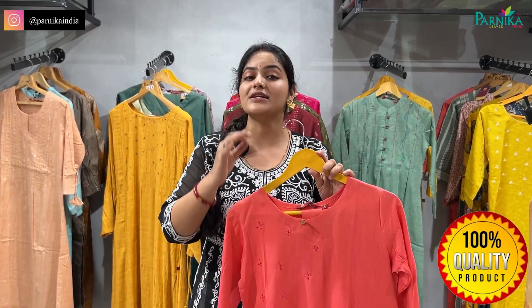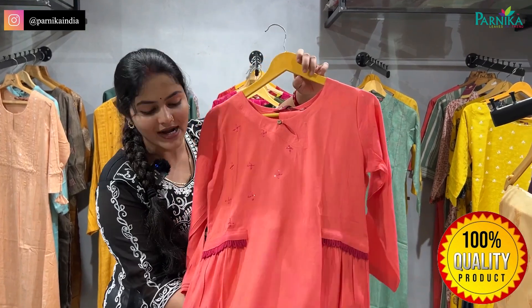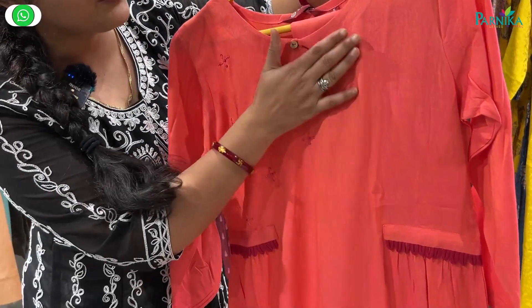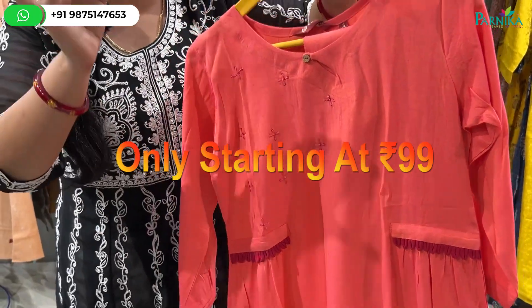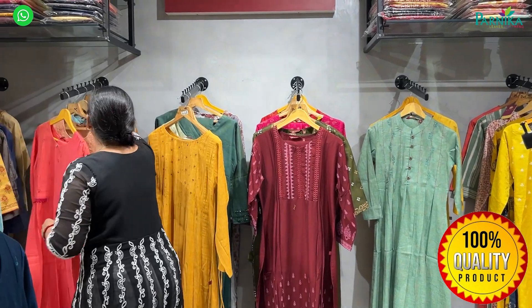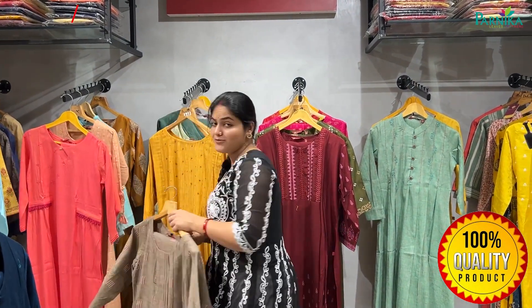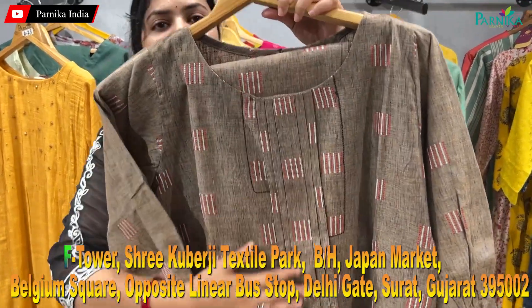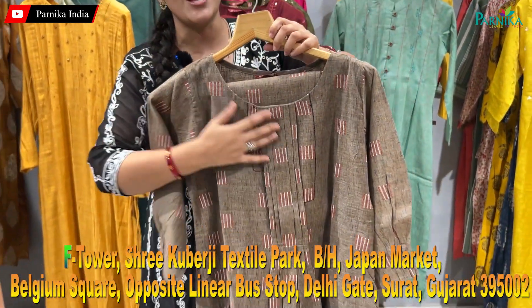If you want to buy, go directly to Parnika India because there are so many good shirts available in a very low range. You will have to buy it in bulk. The address is Shikubijit Excel Park, F Tower, which is 5 minutes from Surat Railway Station.